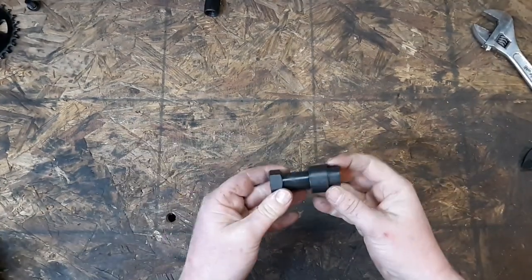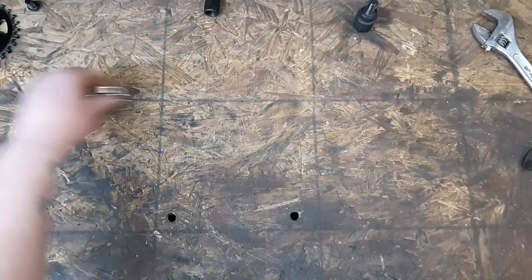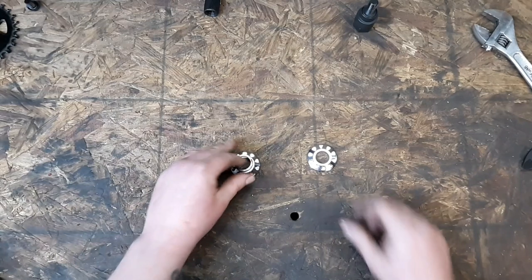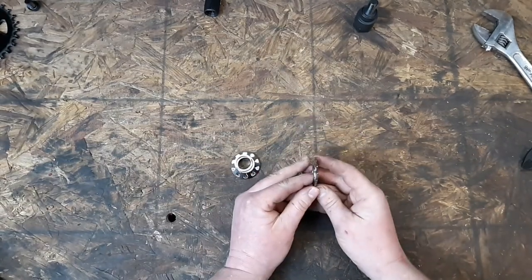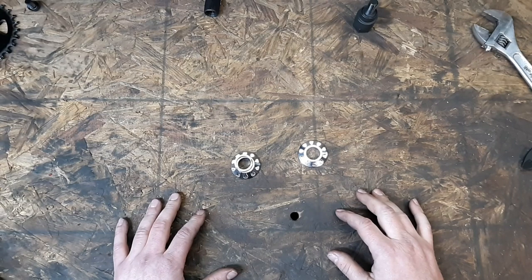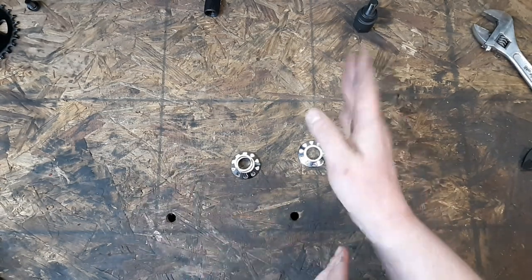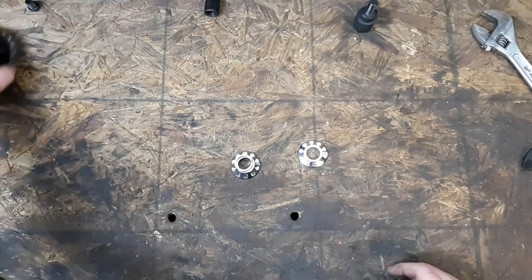First of all, you'll have to get a crank arm installation tool — that's a must. Secondly, you'll want to match the thickness of whatever spacers you had on your pre-existing crank set so that the spacing of your sprocket is exactly where it was and your chain will still be true. You don't want it to derail.